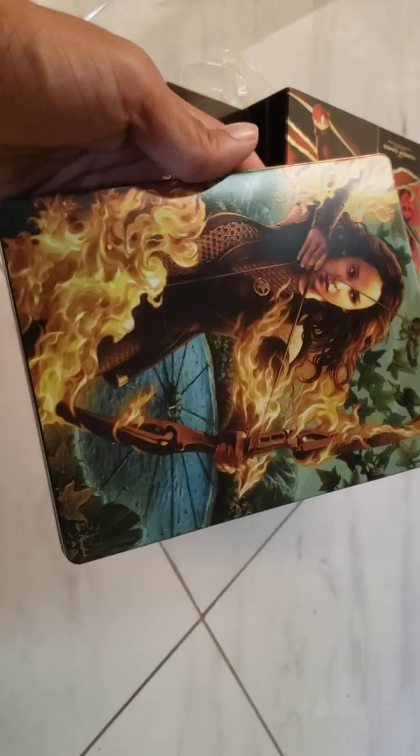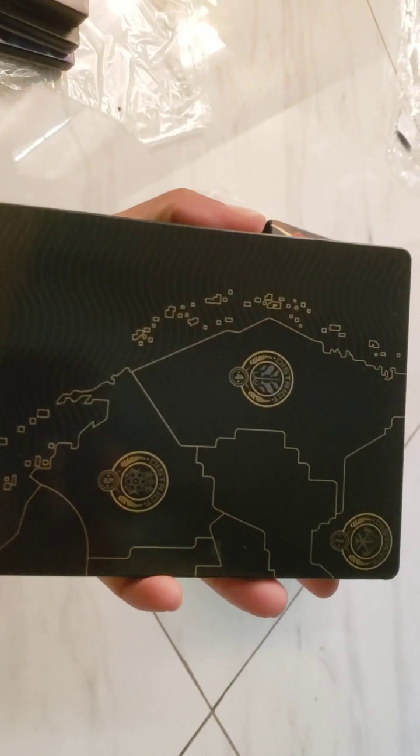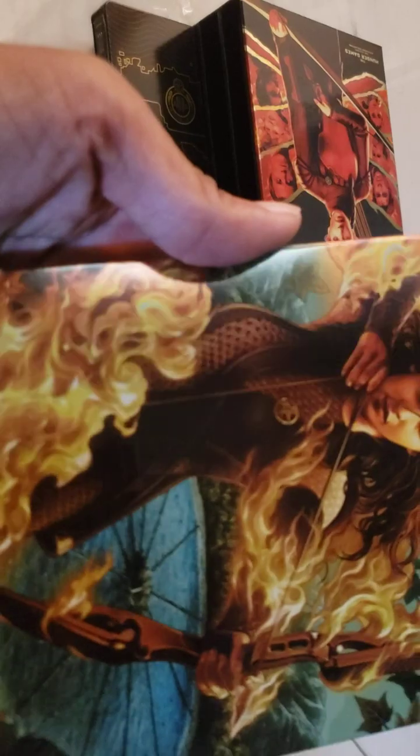Second film — this is Catching Fire. We have what looks like the artist's signature below. I really love this one. We have a picture of the map with a few districts, and there's spot gloss on the fires. Looks neat. Let's take a look at the inside.